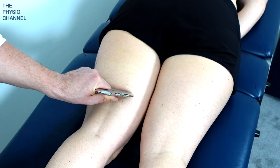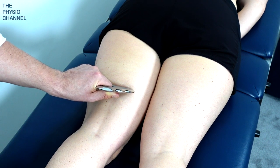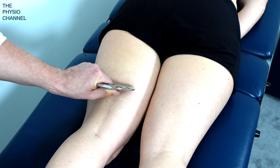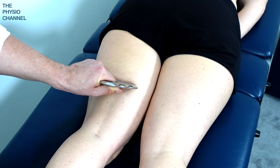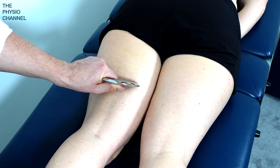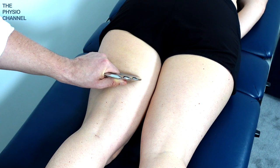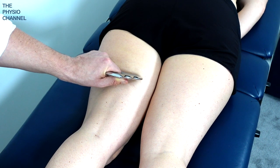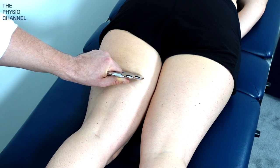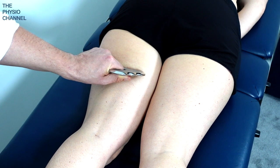Don't worry about how many times you repeat the treatment — you don't have to keep repeating it. It's more a case of going through the hamstring musculature slowly but with good effect, and then perhaps doing it two or three times. You'll usually get excellent results within just two or three repetitions. So IASTM can be a very efficient way of delivering soft tissue treatment.